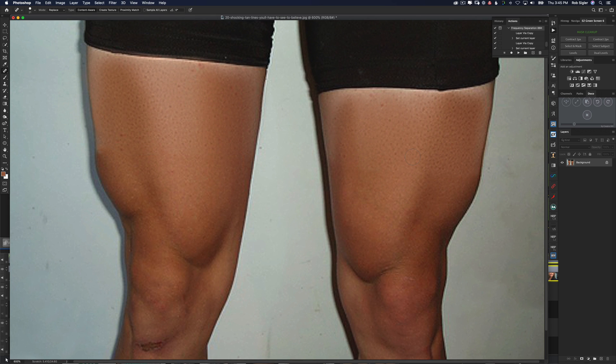I really don't suggest that you ever Google tan lines because you'll find some pretty interesting stuff. Guys, I hope you really enjoyed this video. Whether you're new to frequency separation or you've used it in the past, maybe today you learned something new. If you did, please like and subscribe and we will see you in the next video.